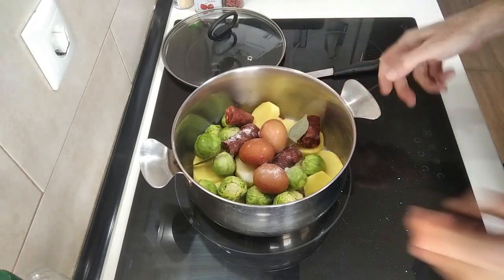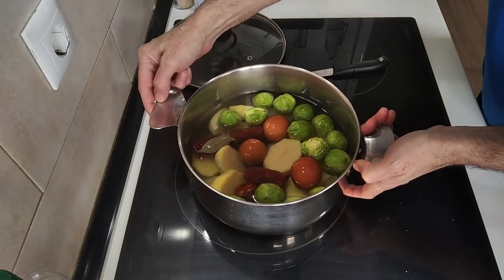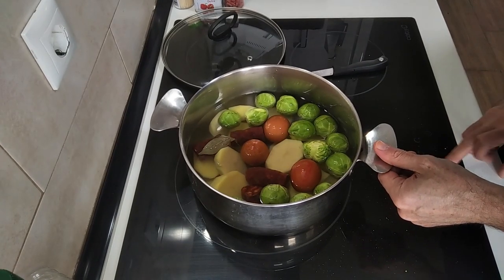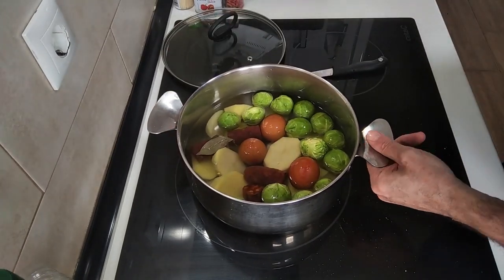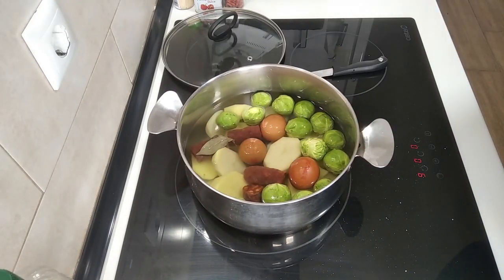Now I'm going to fill that with water. So that's filled with water. I'll turn that on full whack until it starts boiling. As I said, it's going to be a really quick recipe, easy lunch, but oh so delicious. So let's wait for that to start bubbling.